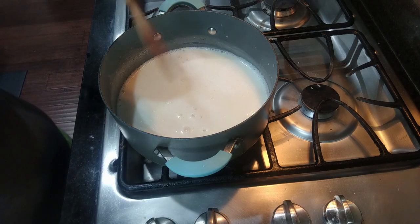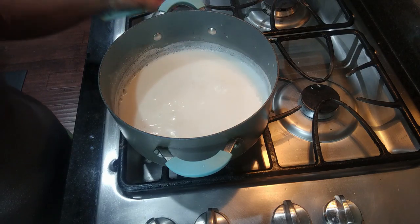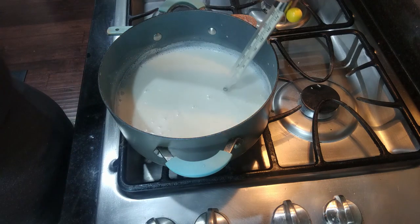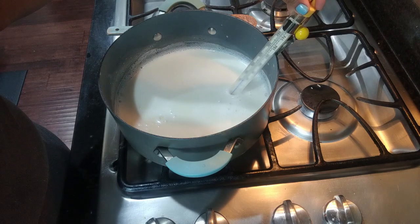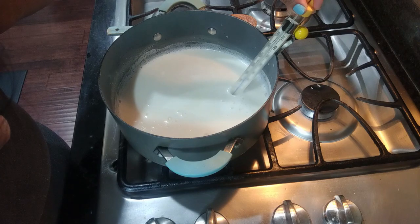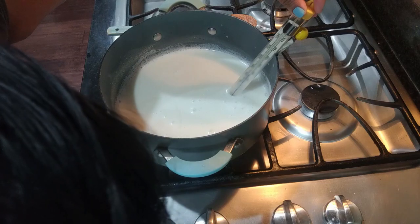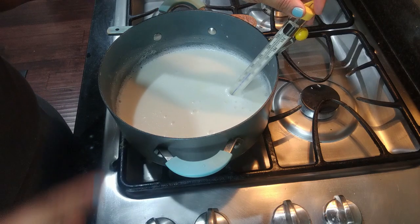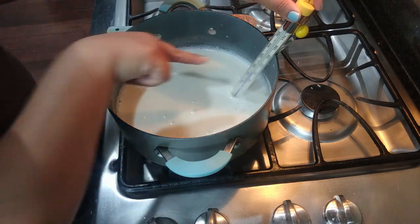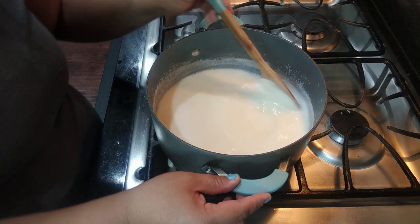The soy milk has started simmering — I can see the steam coming off it. I'm going to take the temperature using this candy thermometer. It's fogging up a bit, but it's coming up... yes, it's about 160 degrees Fahrenheit. Now that we've turned it off and taken it off the heat, it's time to mix in the lemon juice coagulant.